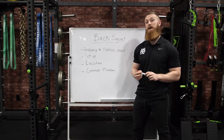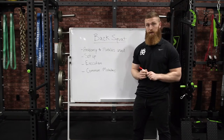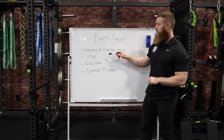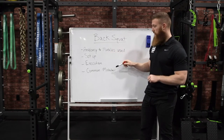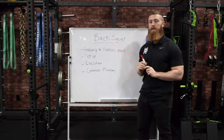Hey, what's up guys, Coach Austin here and today we're going to be talking all things back squat. This video is going to be broken up into four different parts. Part one is all about the anatomy and muscles used. Part two is all about the setup. Part three is all about the execution. Part four is going to be all about the common mistakes made during the back squat.